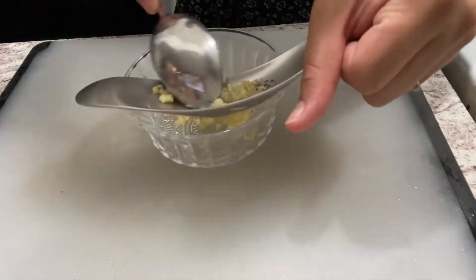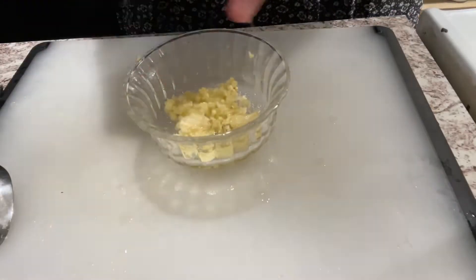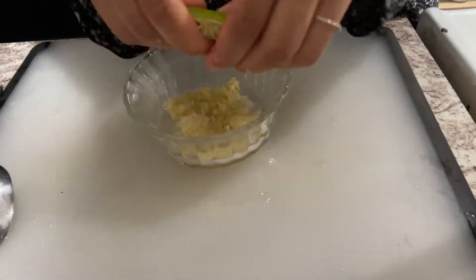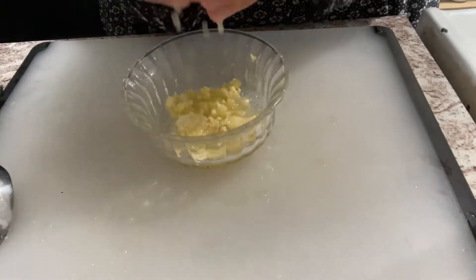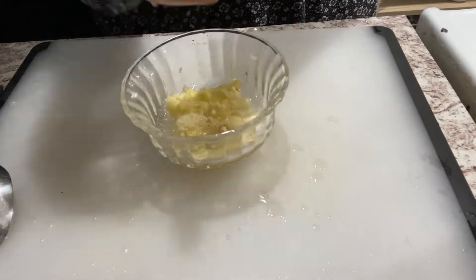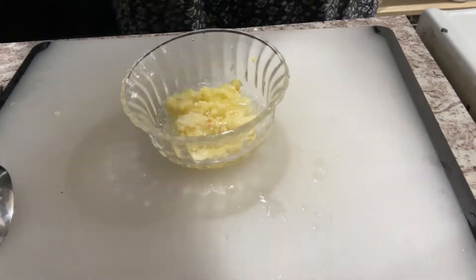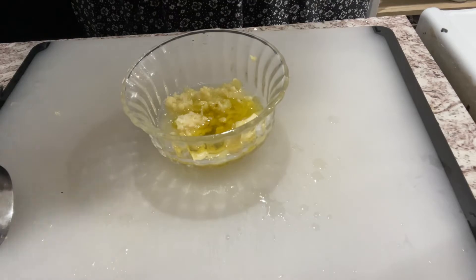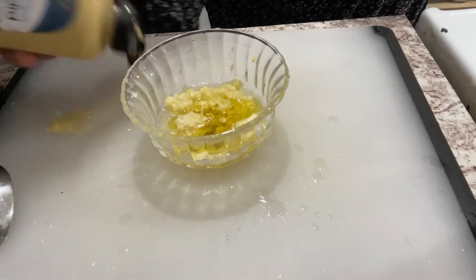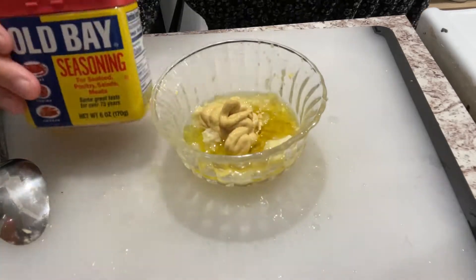We're going to add half a lime. The next thing we're going to add is olive oil, or you can also use some avocado oil. Next, we're going to squeeze in some Dijon mustard if you like that taste.